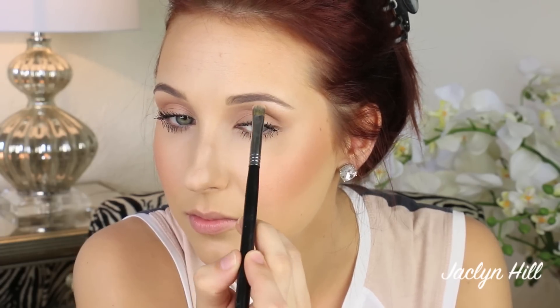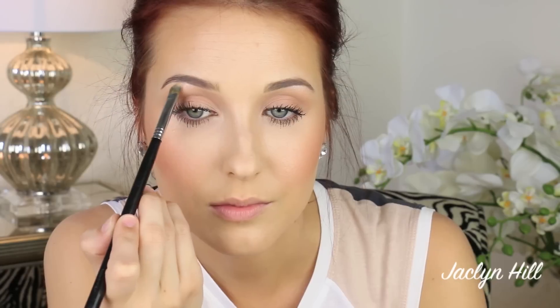Then we're going in with MAC Shroom — I'm going to dab this underneath the brow. This is one of my favorite, most universal, beautiful highlight shades. I've loved it for years and I pretty much use it on everyone. I'm also going to dab it in the inner corner. Putting a light shimmer in the inner corner and under the brow will really help make you look more awake. For someone more mature, I highly recommend Mylar by MAC Cosmetics — it doesn't have as much shimmer, but it's beautiful.